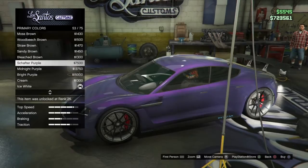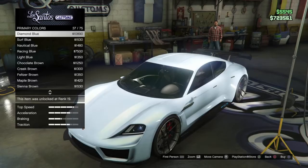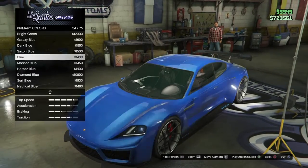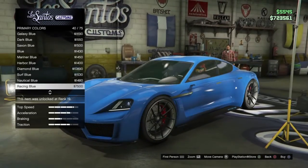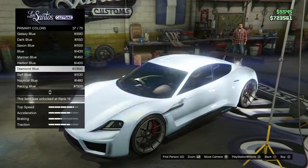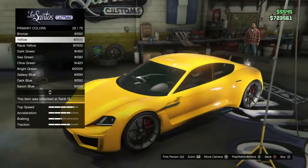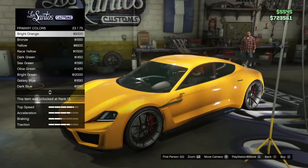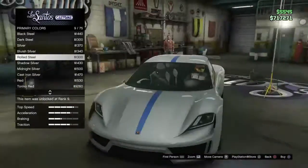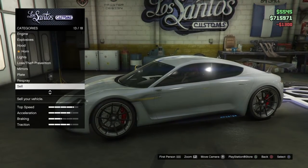For the color I'm feeling like a blue — maybe like a racing blue. That's kind of nice. Or just a plain blue maybe — it's a hard choice. Oh, yellow looks really nice, but it doesn't really match this car. What about this rolled color? That's nice — that's a really nice color. Okay, let's take it out for a spin.